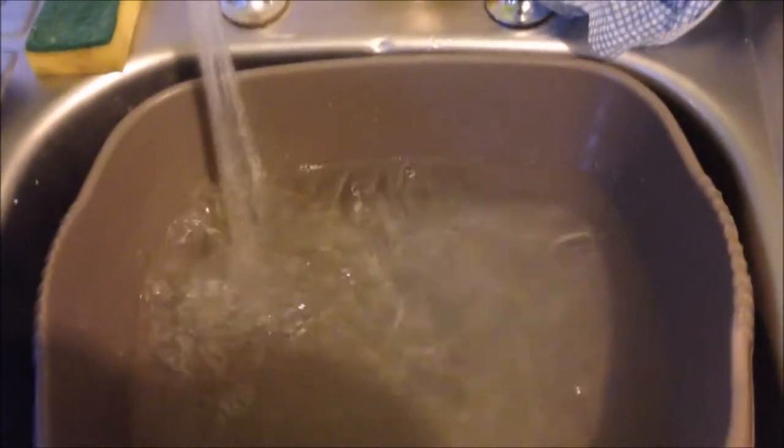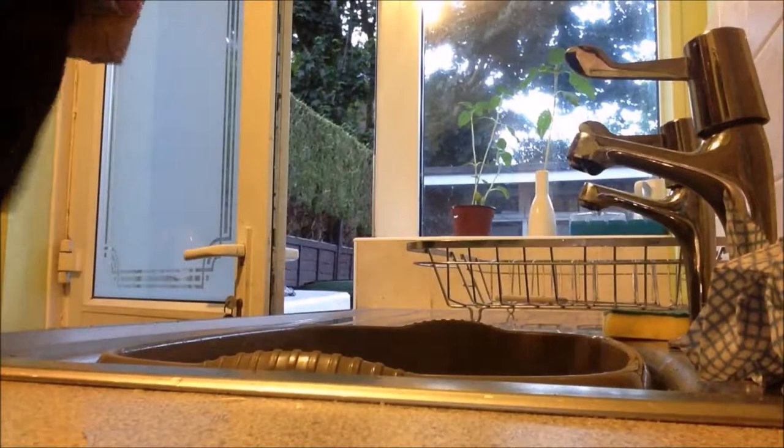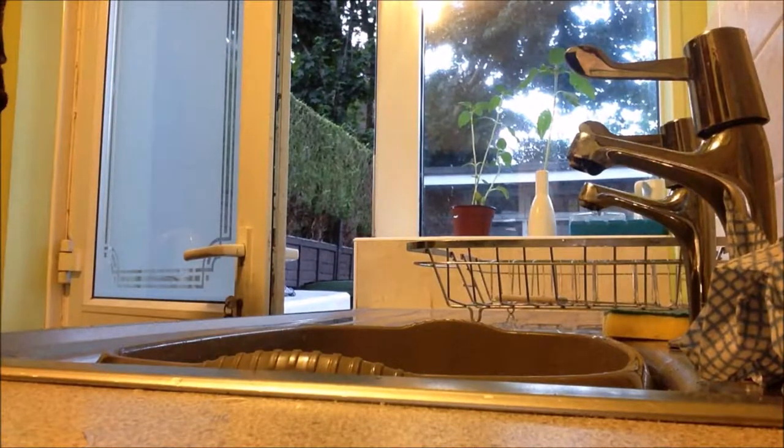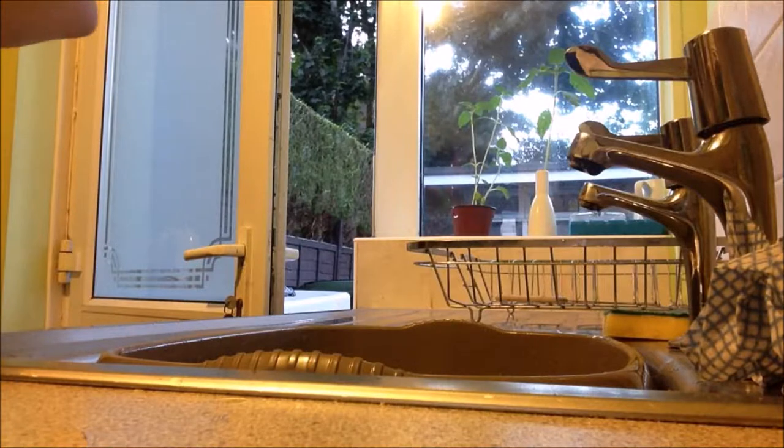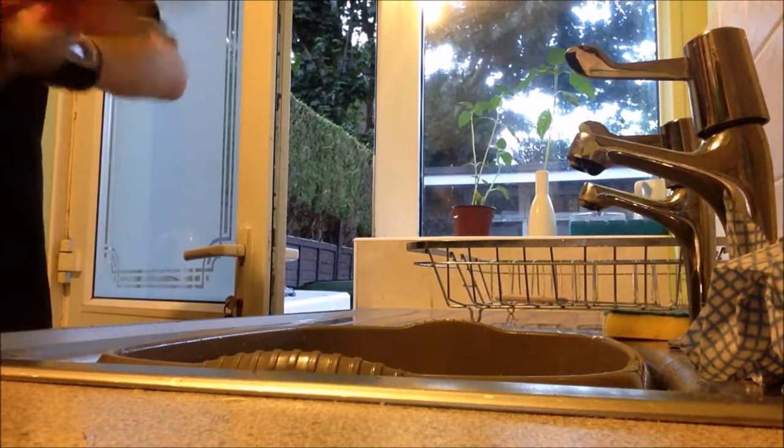First, what you want to do is fill your bucket, bowl, or sink with warm water — not hot — so that it doesn't damage or tear the gloves as much.